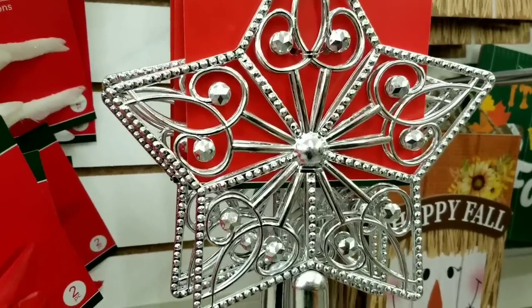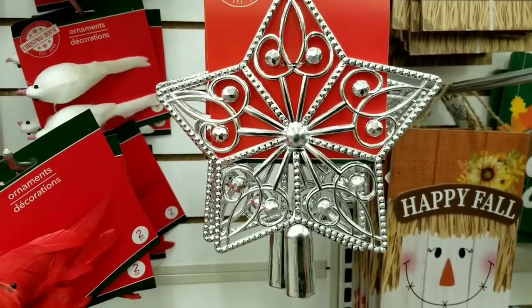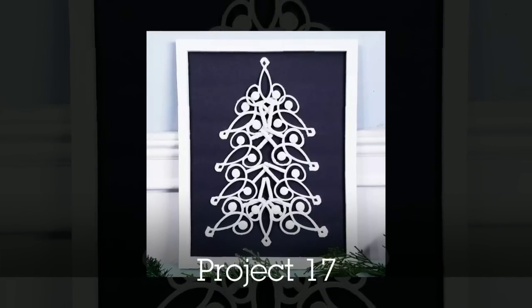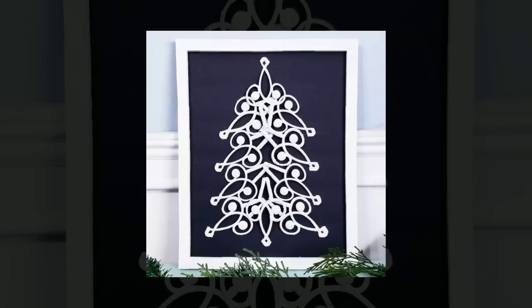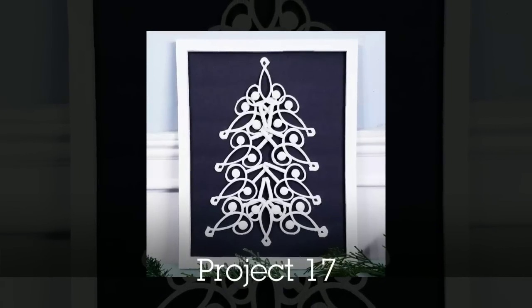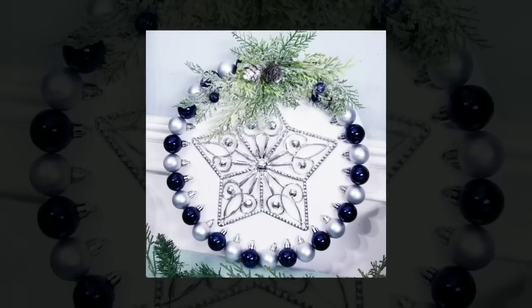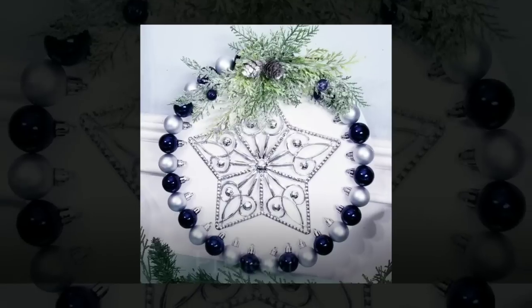Speaking of Christmas, they had so many fun ornaments out. I love this star — some of the things I've done with it include making this Christmas tree, which was so easy to make with that star tree topper. I've also added that star to a little round sign that I recently created, and it was the perfect centerpiece for that project.